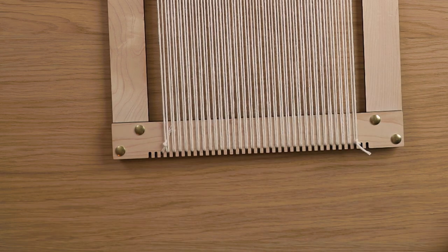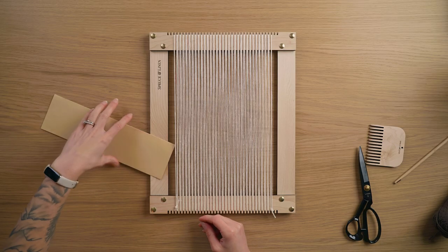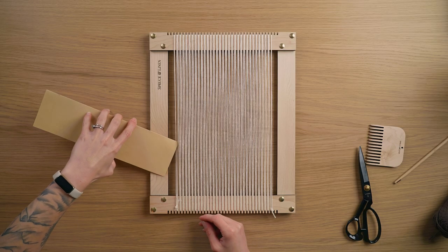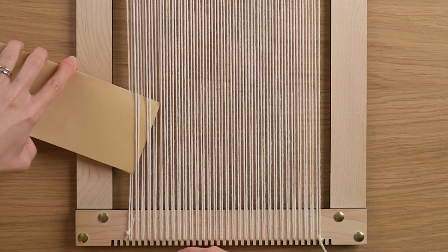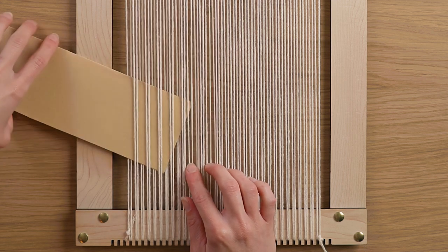I'm gonna cut off that excess, tape down my loom, and then we're ready to get started with the weaving. I have a piece of cardstock here that's a little over three inches, and I'm going to be weaving it over to under two warp strings because it's just a little quicker than going over under every single one.